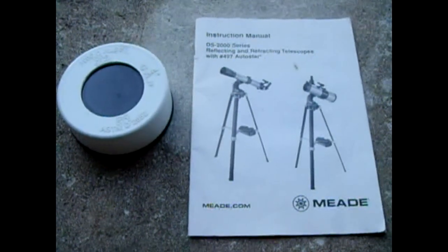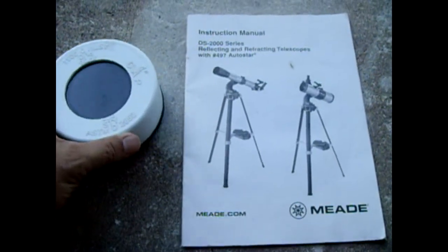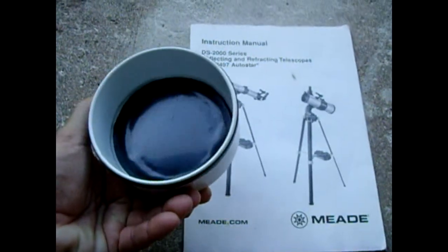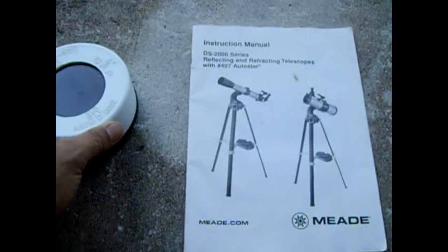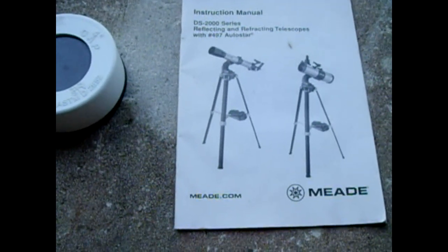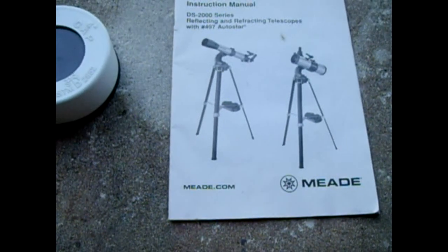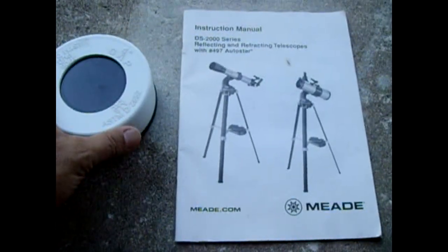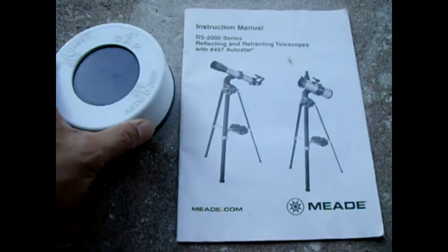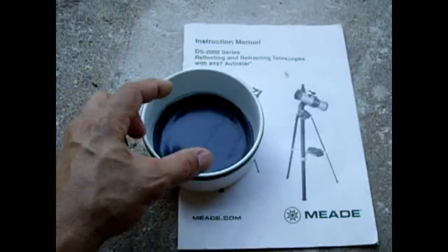This video is for all the astronomy buffs out there. I'm going to show you how you can make a solar filter just like this for your refracting or reflecting telescope. I have a 90 millimeter Meade DS 2000 series refractor telescope and I want to be able to view the Sun, solar activity, and sunspots — that's why I made this.